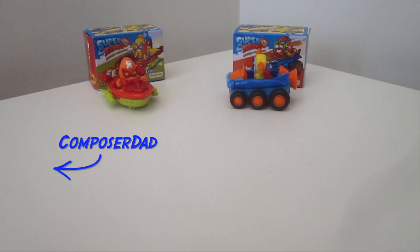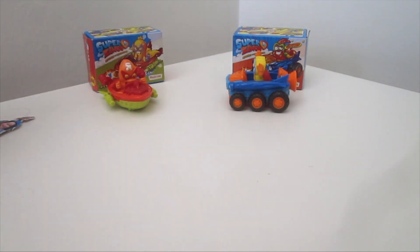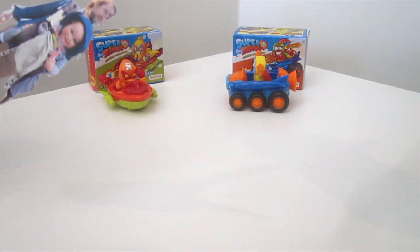Hey everybody, Composer Dad here with Builder Boy. You can't see us, all you can see is our hands, but here's what we look like — here are our puppet versions. Hello. Hi. Yeah, there we are.